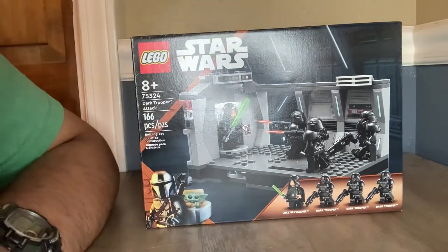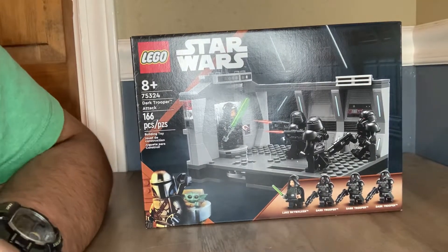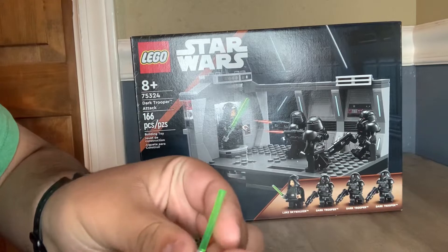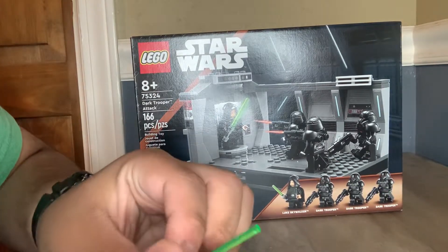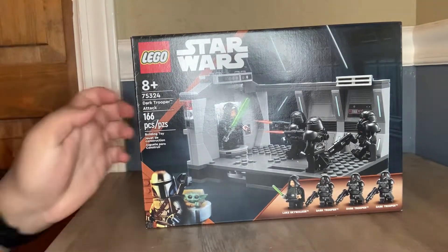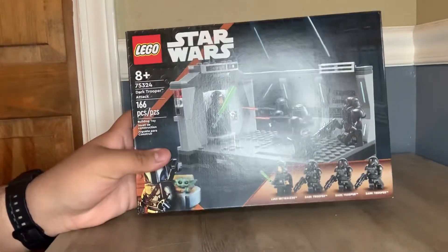The Luke figure — there's nothing much else to it. We actually get a very similar Luke figure to the last set I reviewed, the Imperial Shuttle. The figure does look very similar, but this one's just different because he has a cloak on. 166 pieces, this set retails for $30, and I bought it at full retail price.